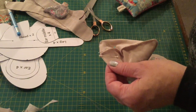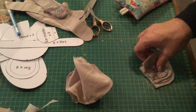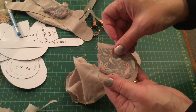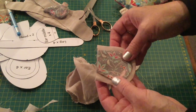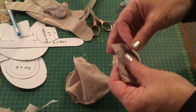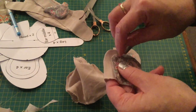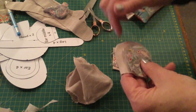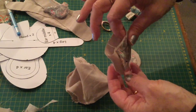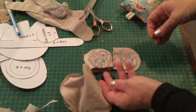The other thing I wanted to show you before I continue stuffing is the ears. You have your outer ear and your inner ear, and what you need to do is match them up, center it with raw edges together, pop a couple of pins in, pinning through just that first layer. Then you're going to blind stitch down that inner ear to the outer ear — but only through the first layer — and that will give you your two pieces of ear together. You'll need to do that to both.